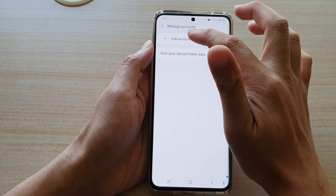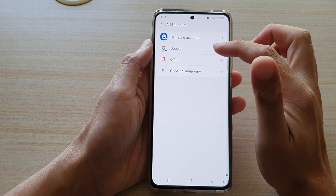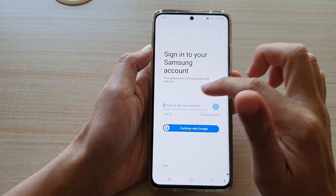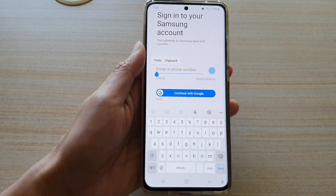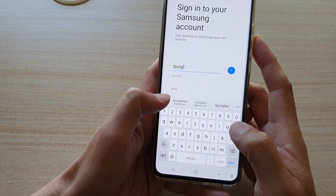In here, tap on Add Account. From the list, you can choose Samsung Account or Google Account. For example, let's say I want to choose Samsung Account. Then in here, you put in the account email address and password. So here I'm going to put in the account address.